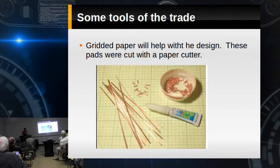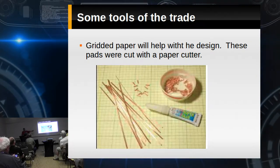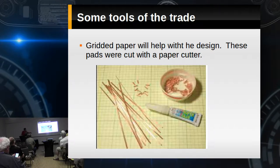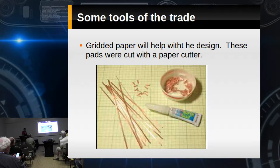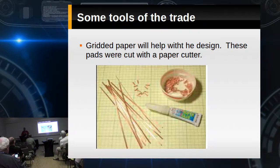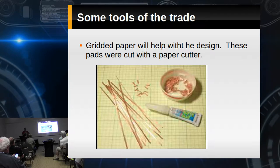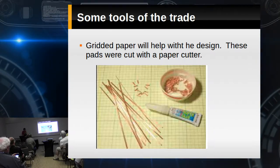Gridded paper is going to help with the design. This guy is doing something different — he's basically taking a paper cutter, making strips, and using snips to cut the rectangles he wants. He designs it out on gridded paper and then transfers it to copper. And we all use cheap super glue — I look for it at flea markets where you've got 15 on a card for a buck. Put them in a ziplock bag and store them in your fridge — they'll keep forever.